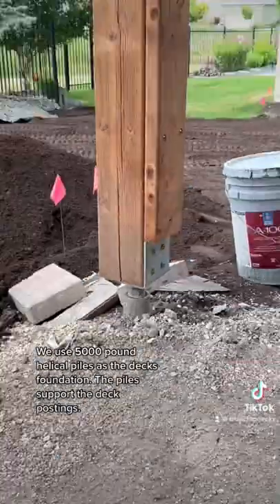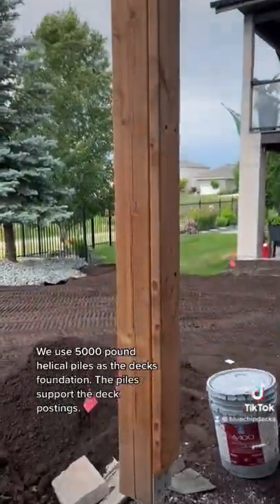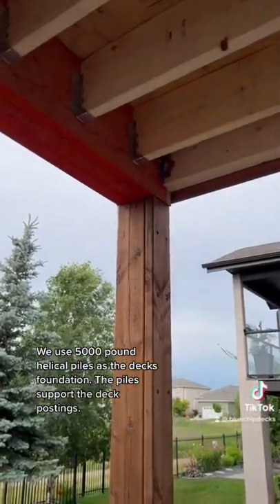We use 5,000-pound helical piles as the deck foundation. The piles support the deck postings.